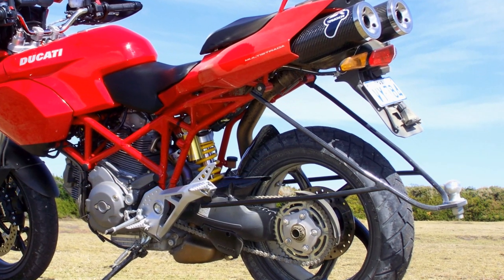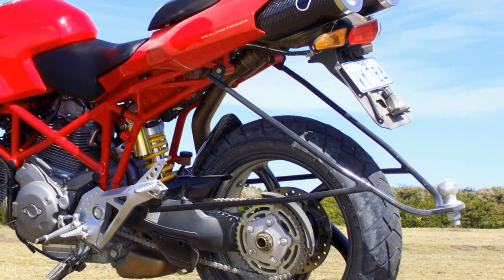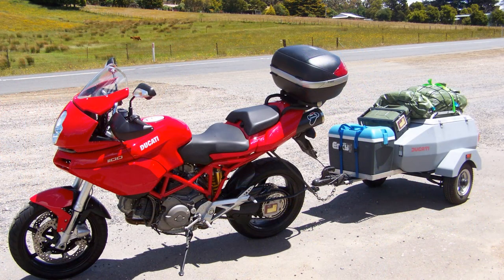This is my own hitch which I designed and manufactured. It looks too high, doesn't it? But this bike has a lot of suspension travel, and with the trailer connected and with me and the missus on it, the connection is at the correct height. Here it is loaded up with just the trailer attached and 12 kilos of tongue weight.